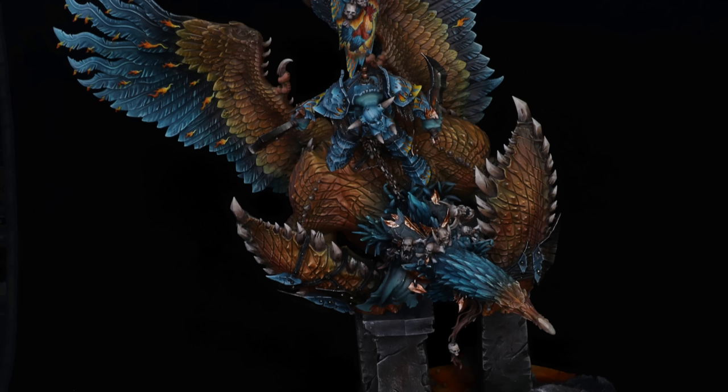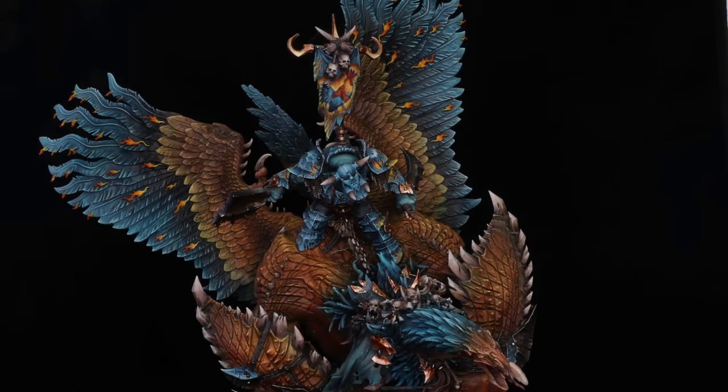I kept building and modeling pieces, adding things, changing things around, and green-stuffing until I got to a place that looked pretty cool. He really stands apart — he's big, different, unique; there's nothing else like him I've ever seen at a tournament. I enjoy the opportunity to make a really unique model, especially as a centerpiece. If you're going to convert, your centerpieces and characters are some of the most fun things to convert because they already stand apart. This kit is over $100, plus there's a Lord of Change in there — another $100 kit — but the payoff is really worth it.